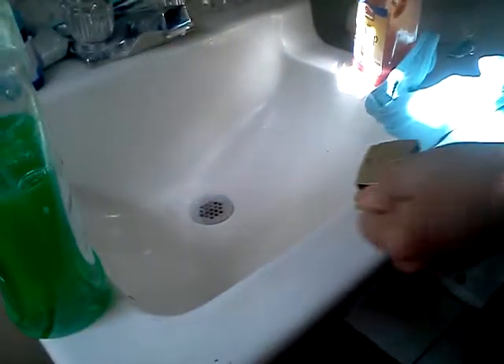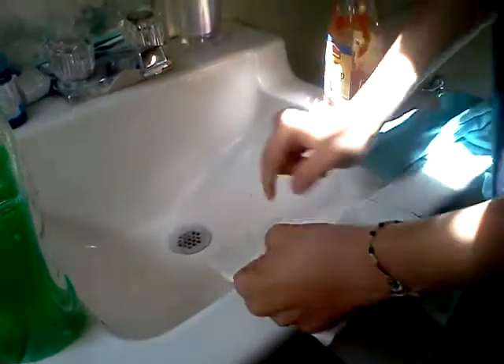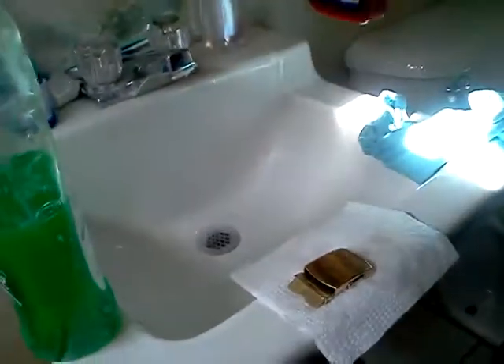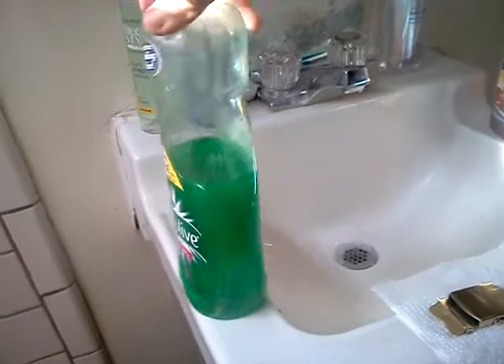Here's my buckle for the belt. I'm going to show you guys a video that I saw on YouTube to see if it works. Ketchup and this stuff. Yeah, it may be kind of weird, but let's see if it works.